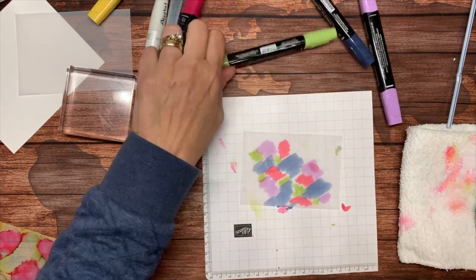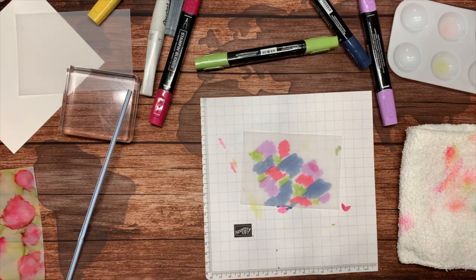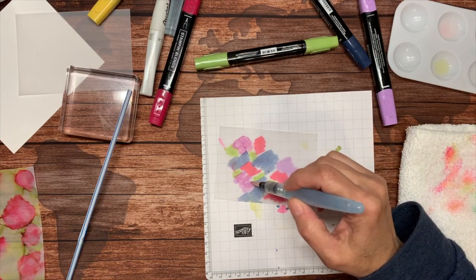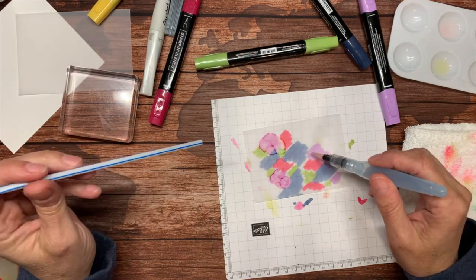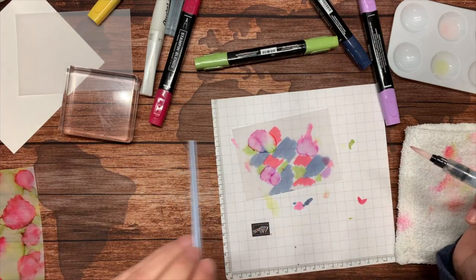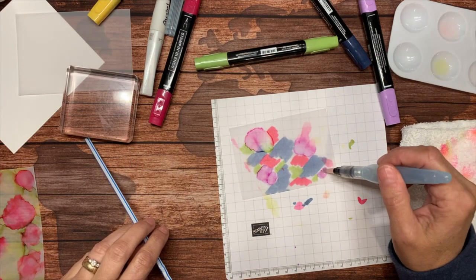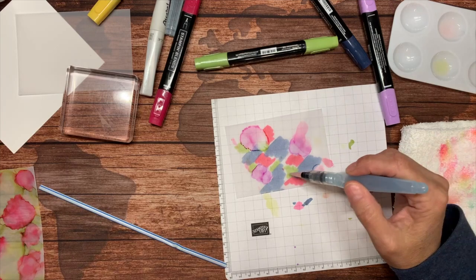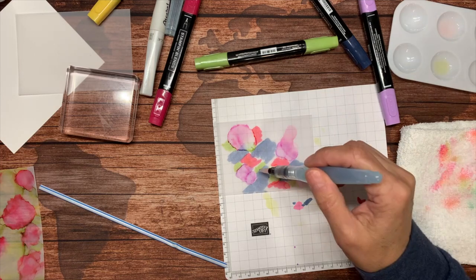Now I'll do it again — bring back my alcohol. I'll start with a light color and just pounce on there. Let me show you what I mean by splattering: you can really blow it quite a bit. The more alcohol you put on there, the more movement you can get, which can be good or bad depending on what you're trying to do.